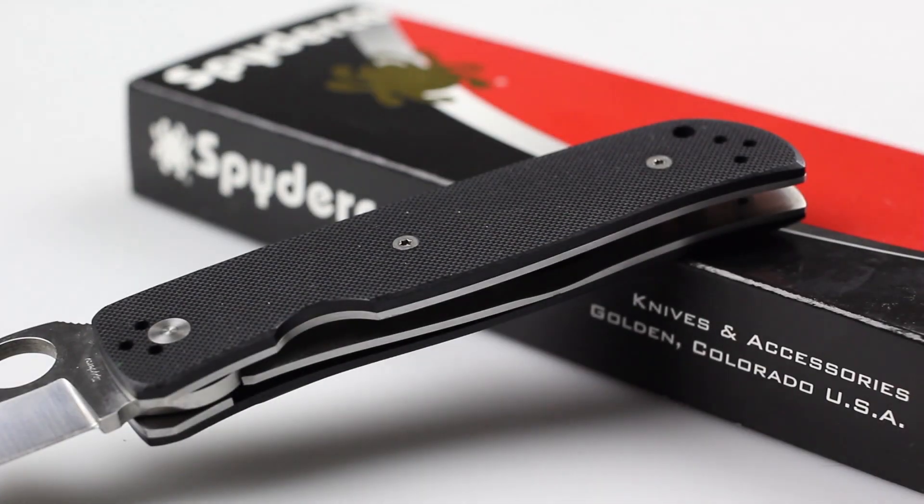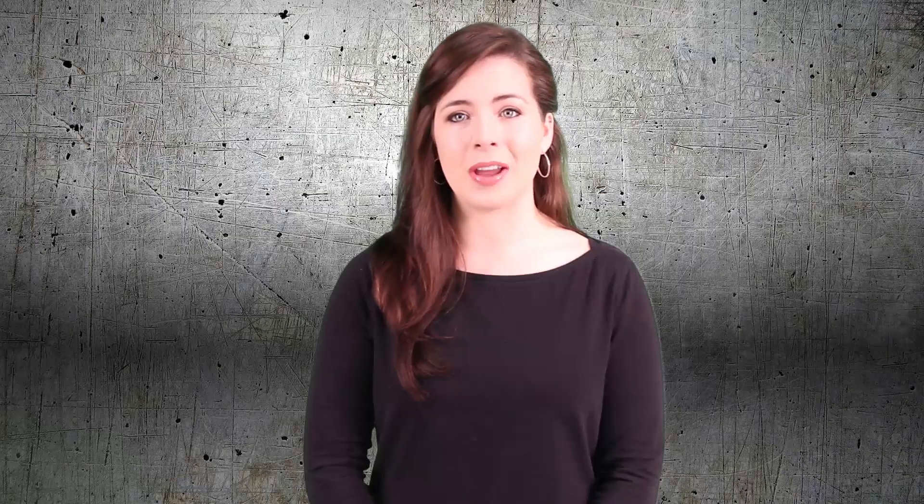I like the rough texturing on the handle and how you're able to hold a firm and sturdy grip on it no matter what environment you're in. Typically I'm not a fan of liner locks, but it seems to work well on the Double Bevel. I feel as if I can clip or tuck this knife on or in my pocket without worrying about the blade deploying.